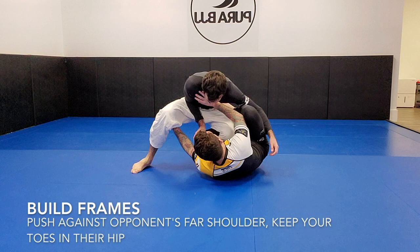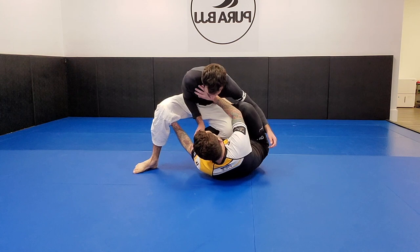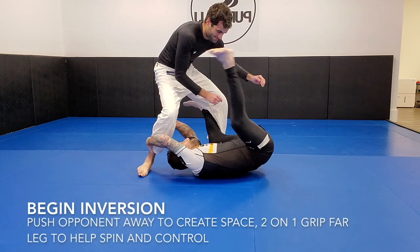I've created some space, and creating space is critical to launching your attacks from Reverse De La Riva. I don't mean to just brush by building frames because that's such a critical part of it. So I've got my toes in his hip, my hand on his shoulder, my De La Riva hook — and you can see I kick away here. That's super important: I need to get my opponent moving vertically and backwards. You can see as I begin my inversion how much space I've created. You can execute this with less space, but you really have to be very flexible and able to invert incredibly easily, which I can't do — I tend to have tight hips and a tight lower back.